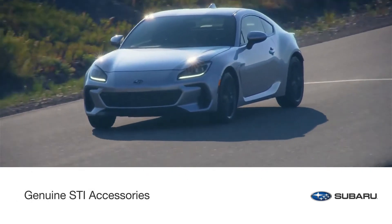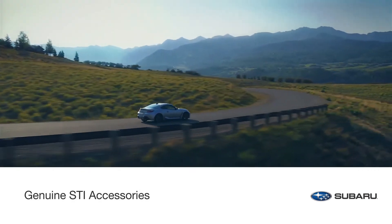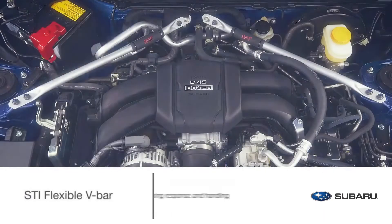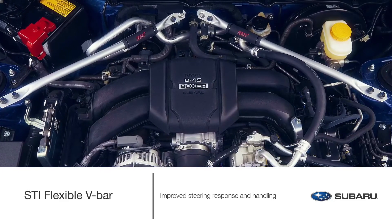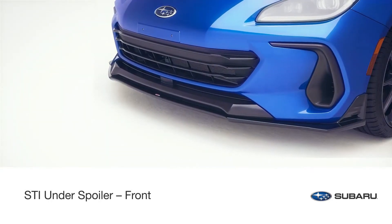Your Subaru BRZ is built from the track up for classic thrills with modern performance. Bring out the best in its iconic sports car heritage with genuine STI accessories. The STI flexible V-bar provides improved steering response and handling when cornering without sacrificing overall ride quality.